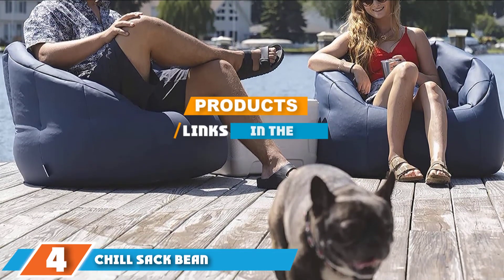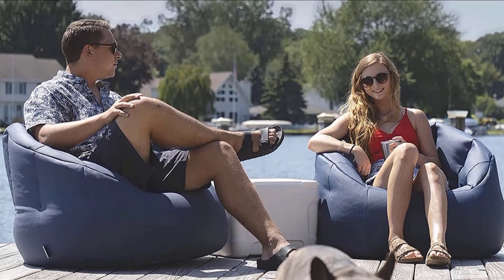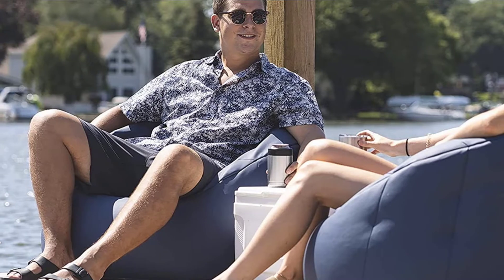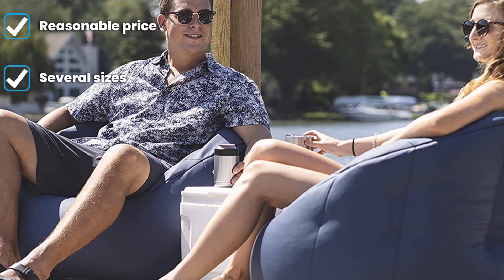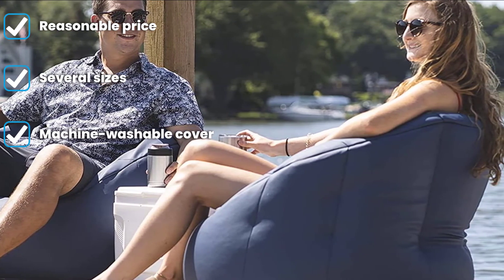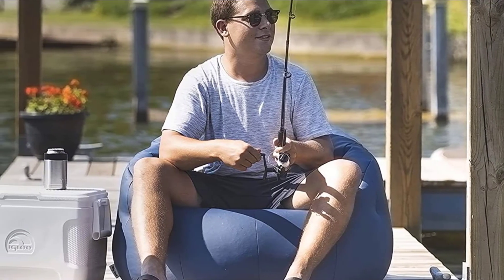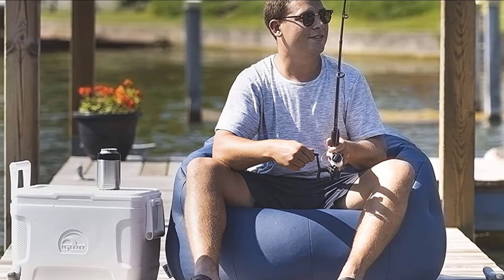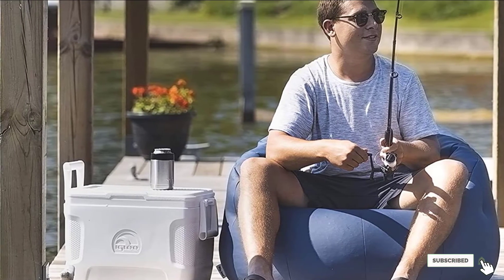Number 4 is the Chill Sack Memory Foam Beanbag Chair by ChillSack — a 4-foot-wide chair that can accommodate one adult or two small children. The shredded memory foam stuffing maintains the chair's shape and provides increased comfort, while the removable, stain-resistant microsuede cover offers easy maintenance. The Chill Sack comes in 28 colors. After unboxing, it needs a few hours to take form as the shredded memory foam expands.